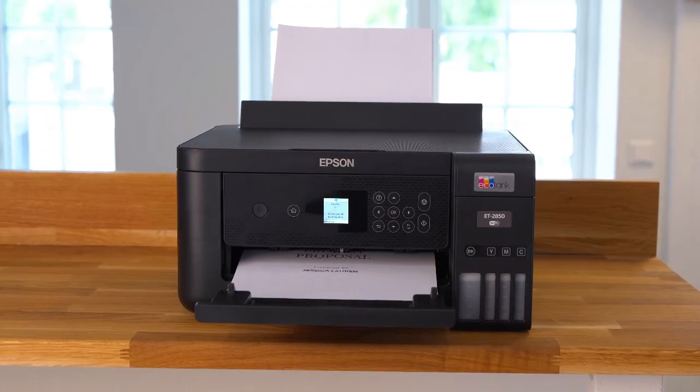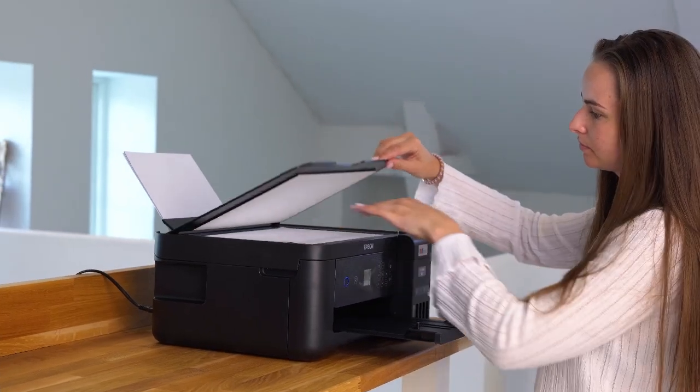If you want to scan or make a copy, you can easily do this through the LCD panel or the app.